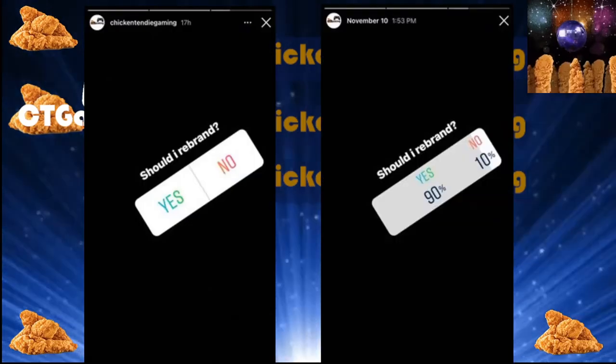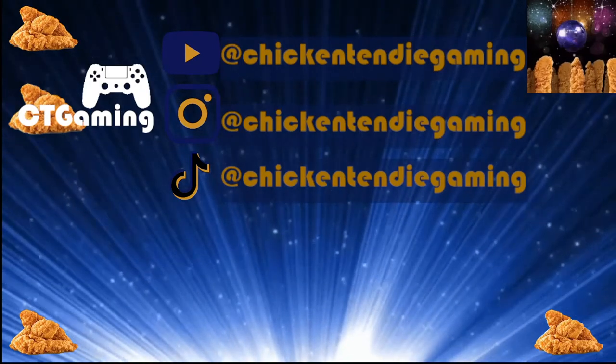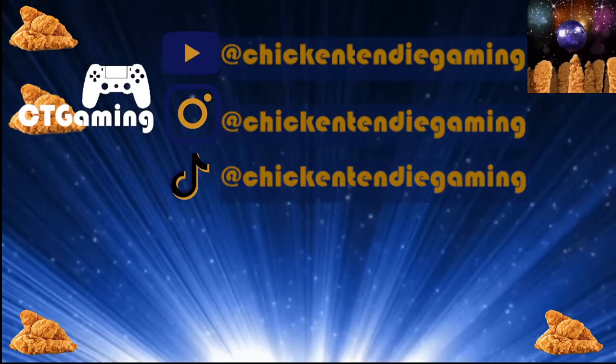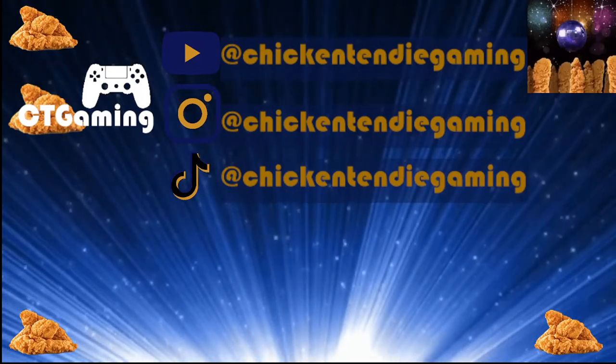I think the community also thinks — I'm going to throw out the Instagram poll and the answers — but I think that the community, my community, kind of wants a little bit of a redesign. I've kind of stuck with the same logo for the longest time.